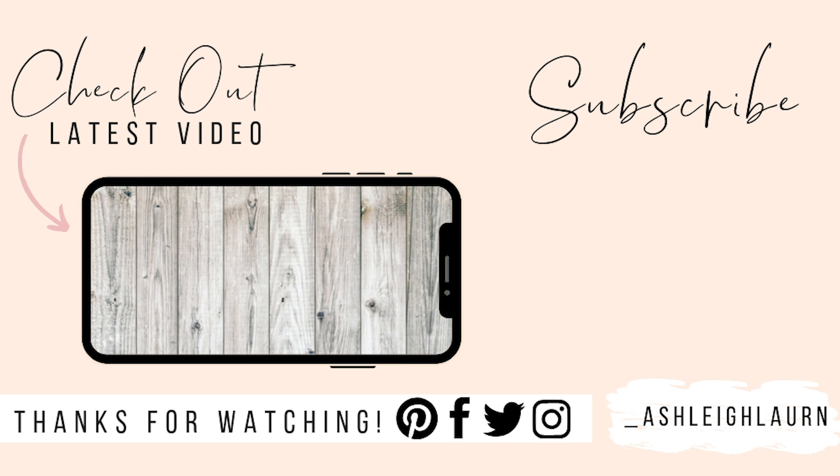If you like this video make sure you give it a big thumbs up. If you haven't checked out my latest video you can check it out up here, and you can also subscribe to my channel. If you're not subscribed, make sure you leave me a comment down below and I will see you in my next one — bye!